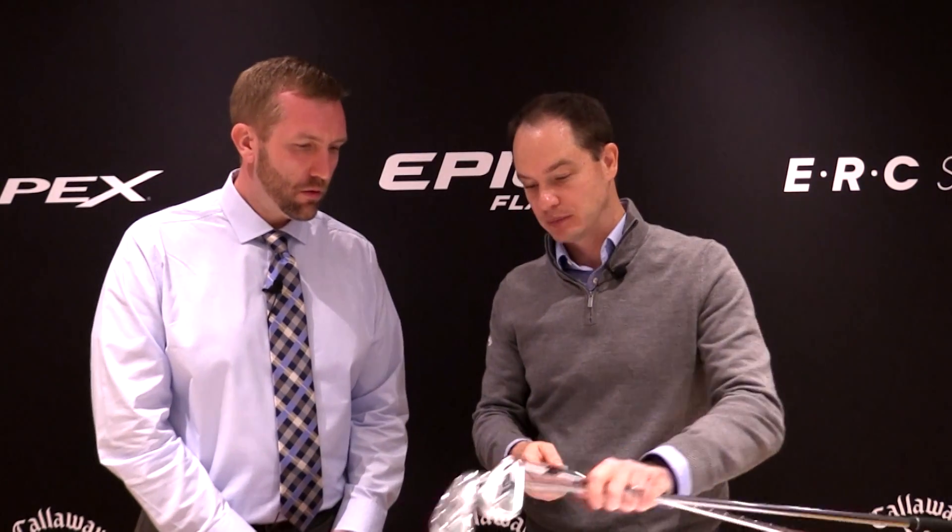The MIM — metal injection molded process — is basically tungsten powder and steel combined into exactly the shape we want. These have to be very precise in terms of weight to get the exact swing weight and the exact weight of the head that we want.